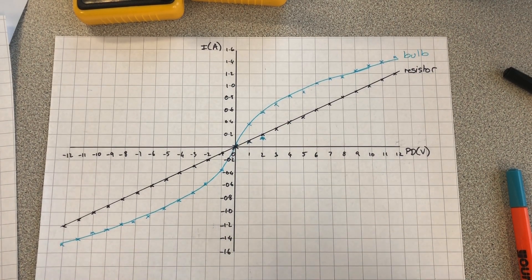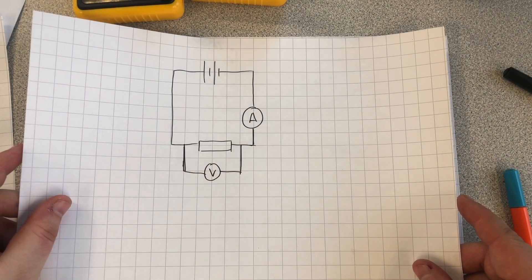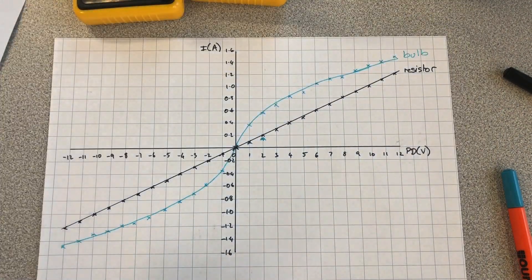You have to be able to explain how to investigate a bulb and a resistor. As long as you can draw the circuit diagram, explain how to collect the results, and explain how to produce one of these graphs, I'm sure you'll be absolutely fine. Thanks a lot, bye-bye.